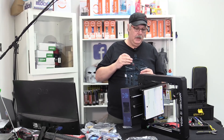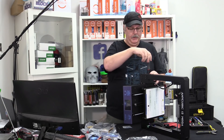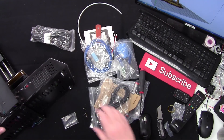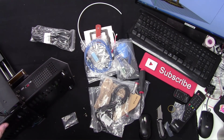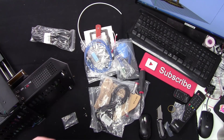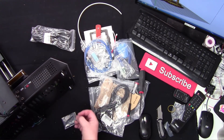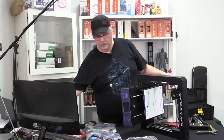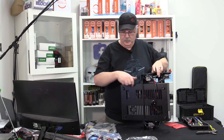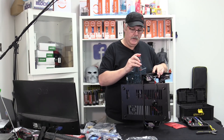These machines come from China, and the voltage selection switch is right here. If you are in North America and use 110V, make sure it's set properly — we're going to slide it over to 110. If you leave it on 230V you can damage the machine quite easily, and we don't want to do that.